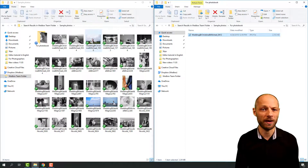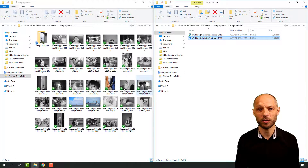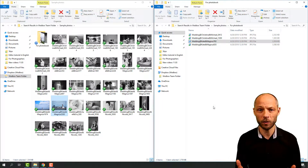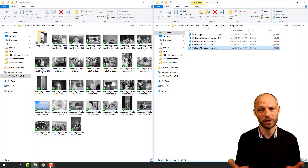and the other one should have all the pictures from the wedding. Now you can drag all the pictures that you would like to use in the photobook to the empty folder. You can even make subfolders and drag pictures into those with the right categories.